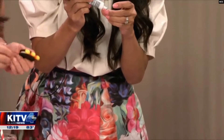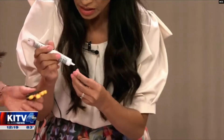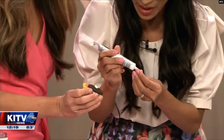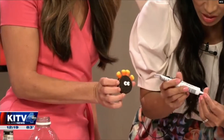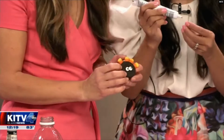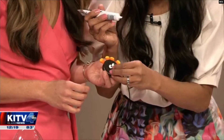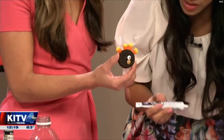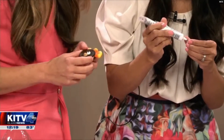Take some black cake icing to secure the googly eyes — just like the ones we used for Halloween. Then use the black cake icing again to glue on a peanut butter morsel as the beak. Look how cute that is — a turkey Oreo!